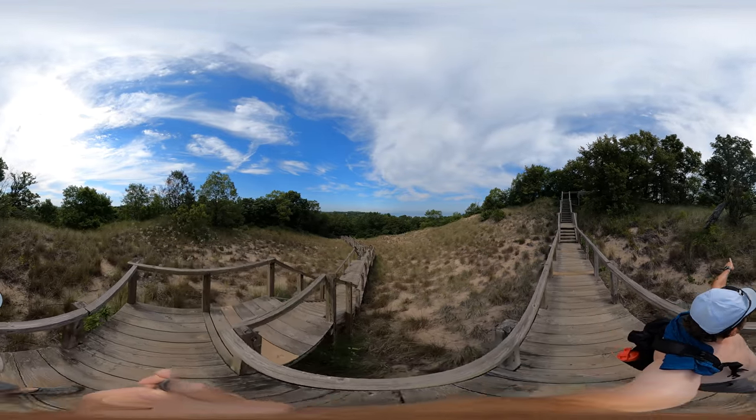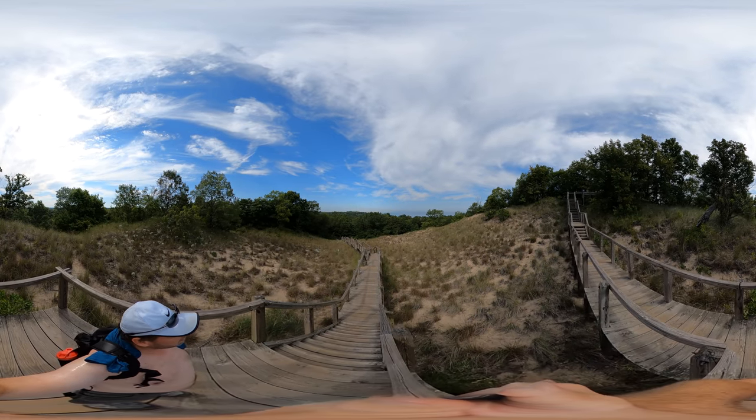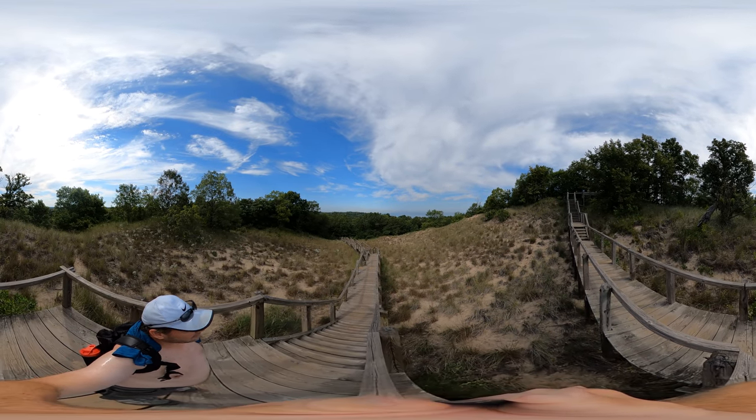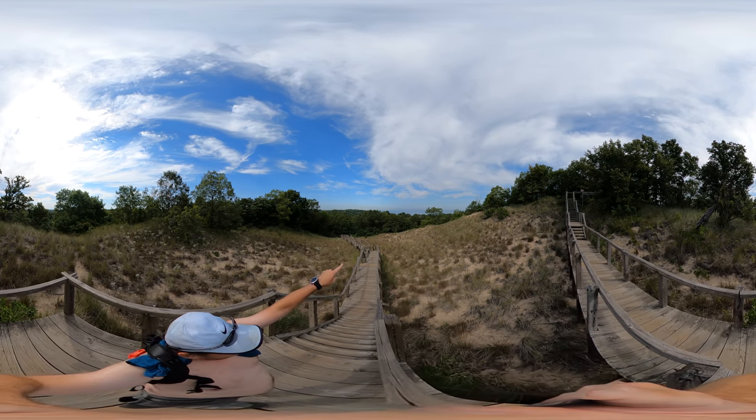Directly behind us in the other direction is Michigan City. We're actually pretty close to Michigan City from here. Somewhere up there is Wilmot.